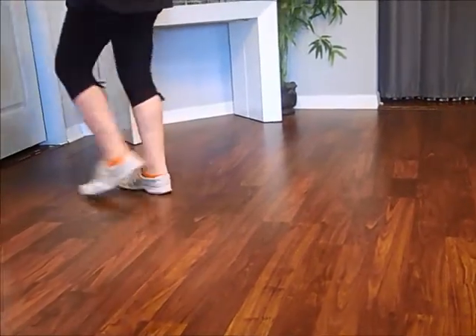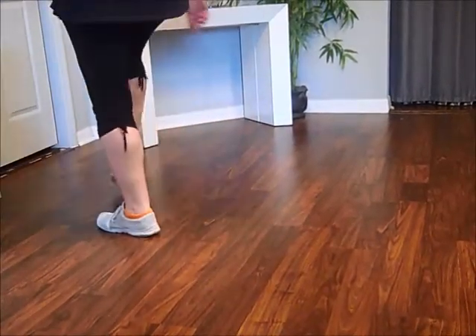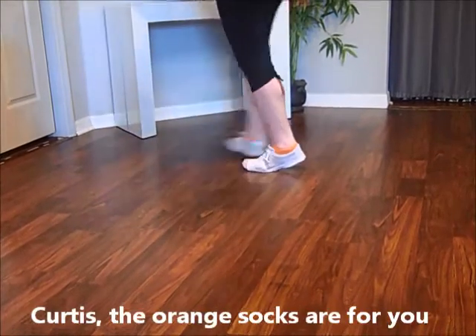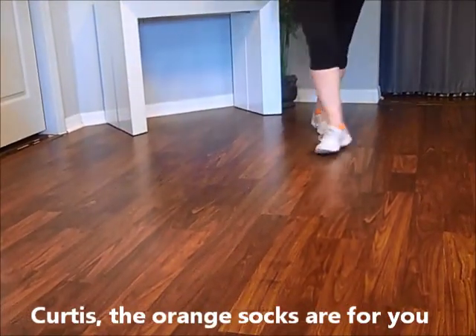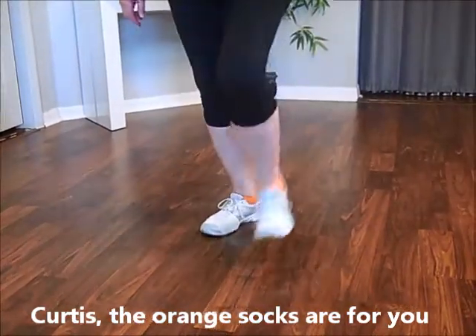One and two. Three and four. Five and six. Seven and eight. One and two. Three and four. Five and six. And seven and eight. Thank you.